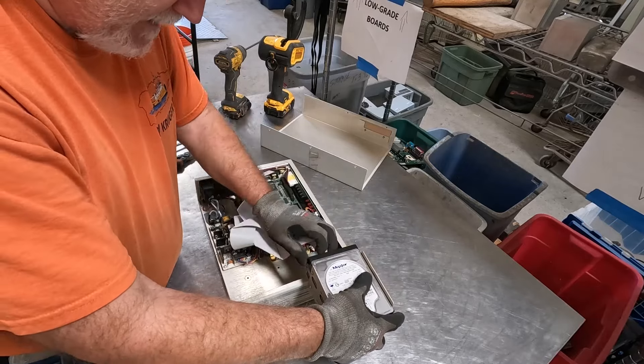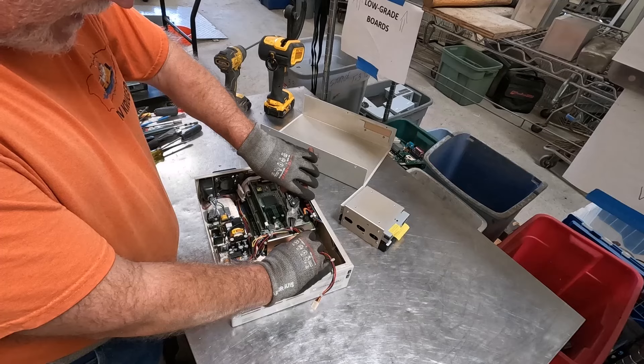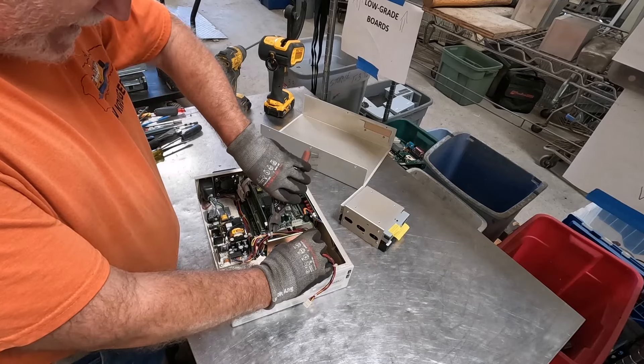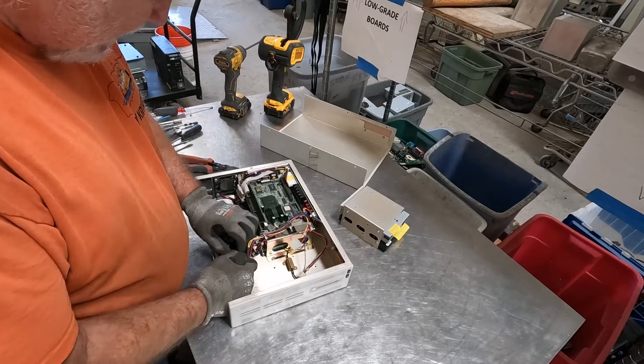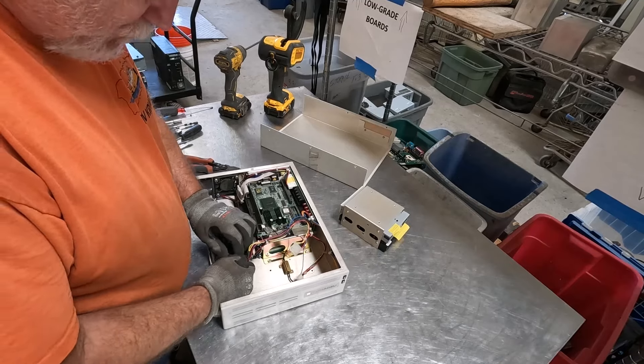Very cool insides here. There's aluminum — we'll have to get that screw out of there, but we'll deal with that in a little bit. We'll get some ribbon wire out of here.